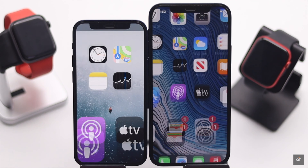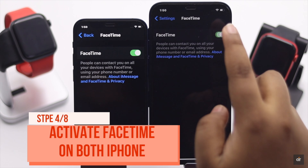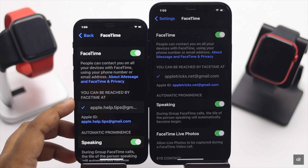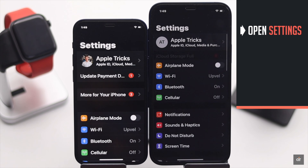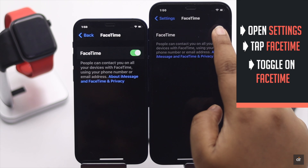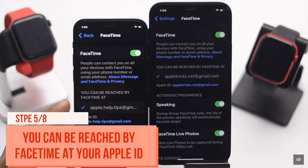The Walkie Talkie feature heavily relies on FaceTime, so if it is not activated on both iPhones, you won't be able to use Walkie Talkie. Open Settings, tap FaceTime, and toggle on FaceTime. After activating FaceTime, make sure you can be reached by FaceTime at your Apple ID.